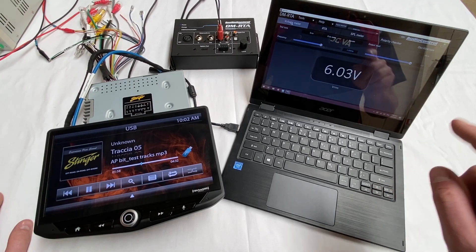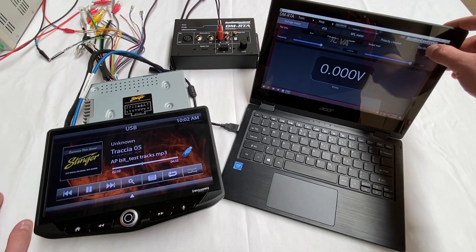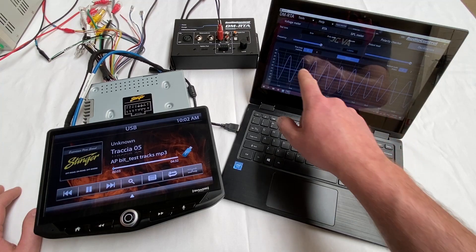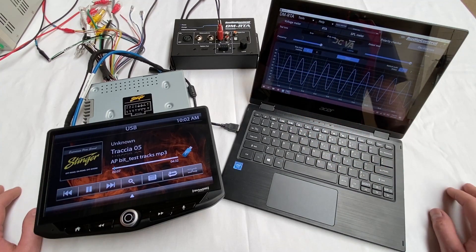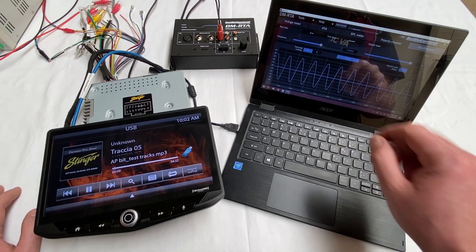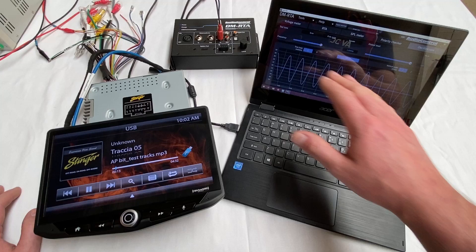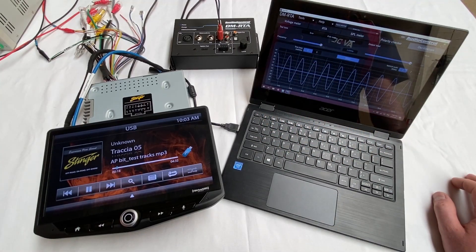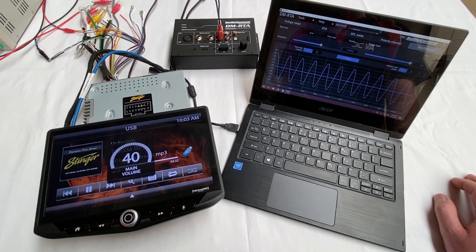But that doesn't really tell us the whole story. We also want to know whether they're clipping or not. Thankfully we've got the oscilloscope function on here and we can see that our 6 volt RMS signal is just over 8 volts peak to peak and that is a nice clean signal. There isn't any clipping, no flattening on the top or bottom, no ringing or distortion. So that tells us this is a clean, unclipped 6 volts RMS even at full volume.